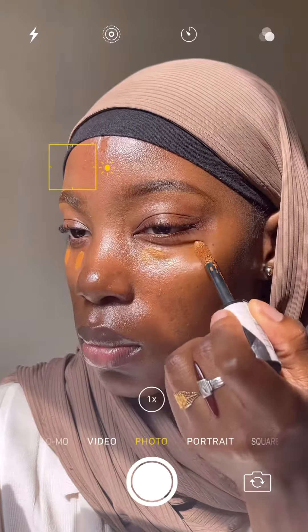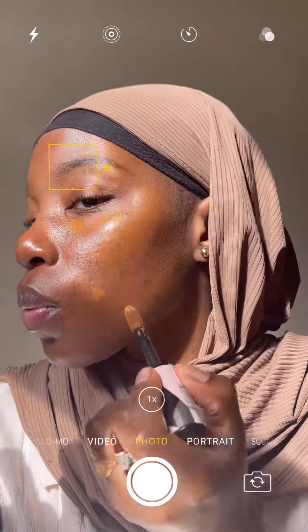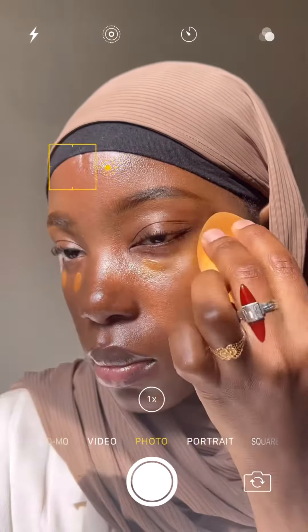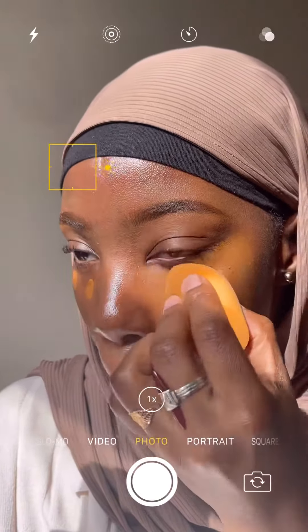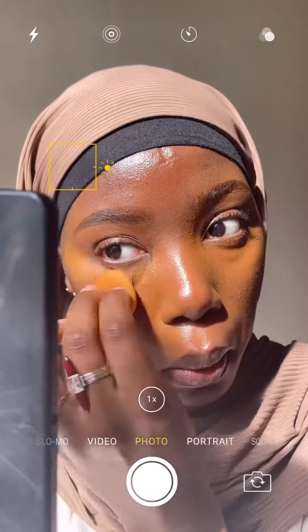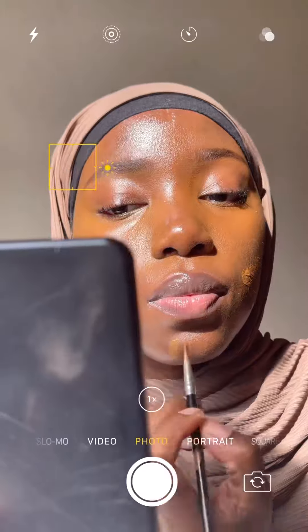The concealer I'm using is a Revlon concealer, a shade or two lighter than my skin tone, just under my eyes and then on some dark spots. Before I go in with a skin tint — I like using skin tints these days because the weather is getting warmer and I'm still wearing a mask. I find skin tints less heavy than a traditional foundation, so I don't get that super sweaty, super cakey look at the end of the day.